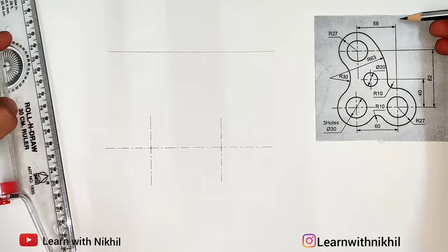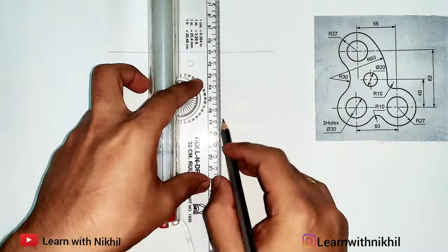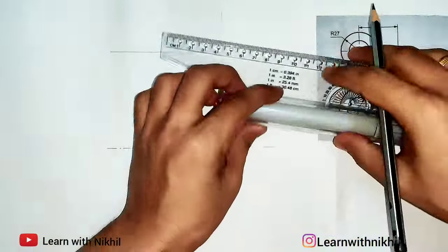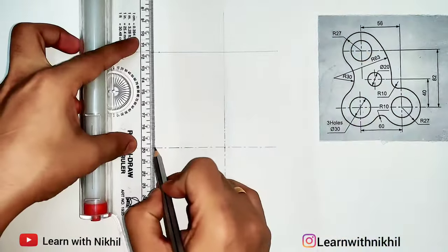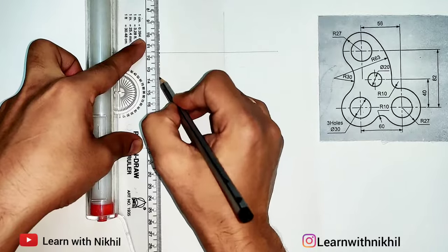From the center here, a distance given is 56 millimeters. I'll extend this line — the third circle is at a distance of 56 millimeters. Taking that distance, I'll mark the point and draw a perpendicular center line for that circle as well.